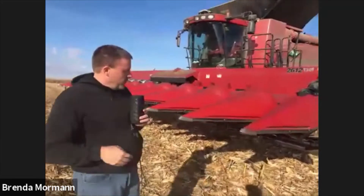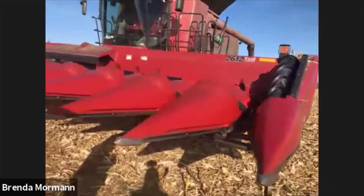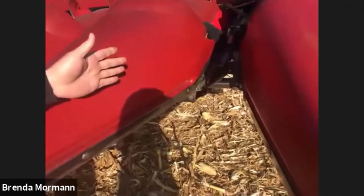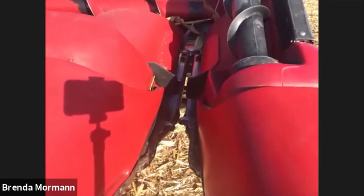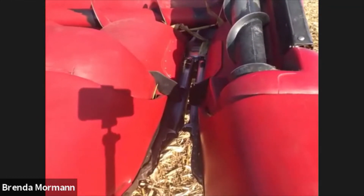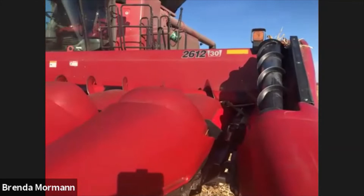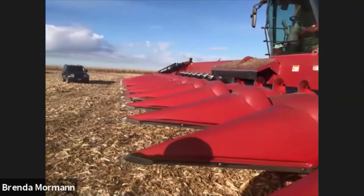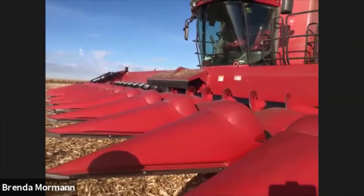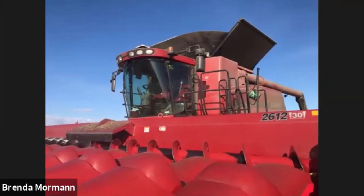A little bit about the corn head itself — I'd call it simple technology. The rows of corn come into the row unit, and in between the two stripper plates there are knives that come together and pull the corn stalk down. As it's coming down, the ear of corn hits the plates and pops off. The gathering chains, as they're spinning, take the ears up the row unit and then it gets augered into the middle. The chopping version has what basically looks like lawnmower blades underneath, spinning really fast, so as the stalk comes down it chops it into small pieces.